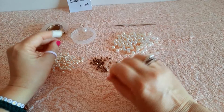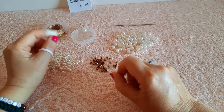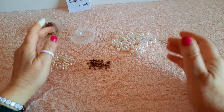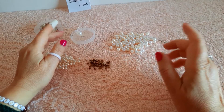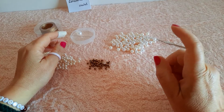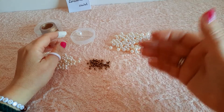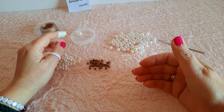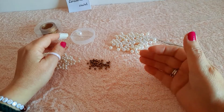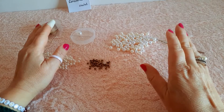In descrizione troverete la lista dettagliata dei materiali oltre ai miei contatti per qualunque altra richiesta. Per chi non sa aprire la descrizione, basta cliccare sulla freccetta nera con la punta in basso che si trova a destra sotto il video. Una volta cliccato, vedrete una schermata con la sezione dedicata ai contatti, all'occorrente e ai link di altri miei video. Ed ora passiamo al tutorial.